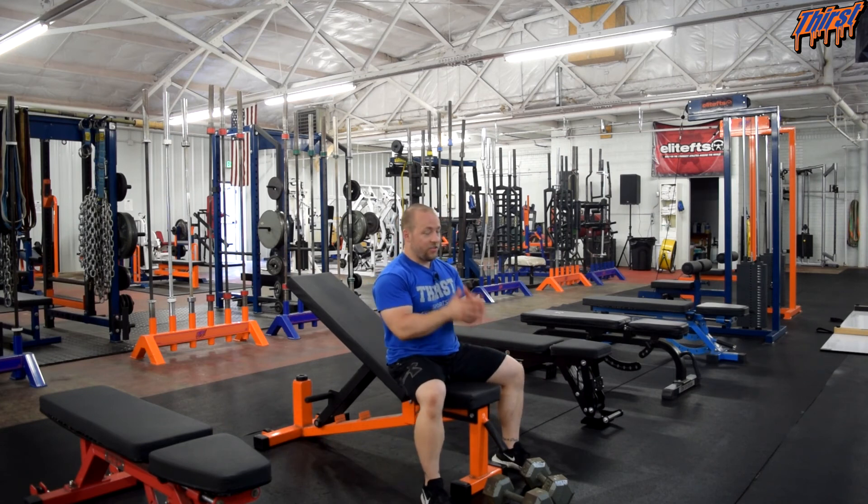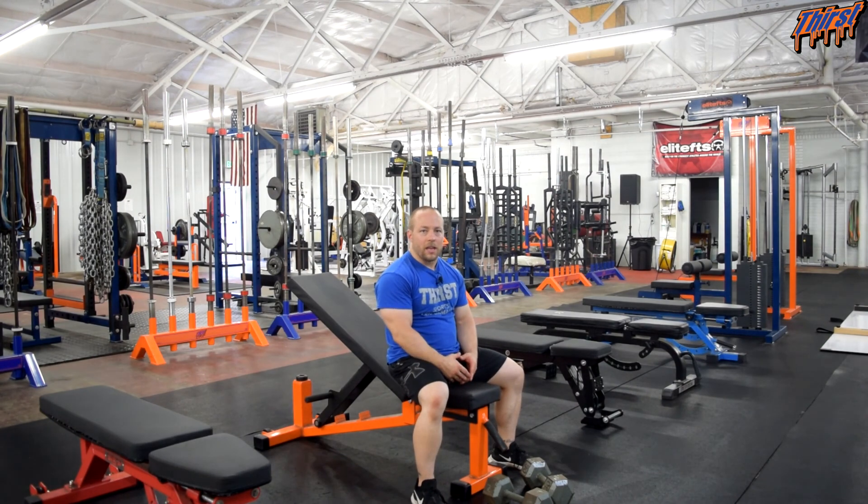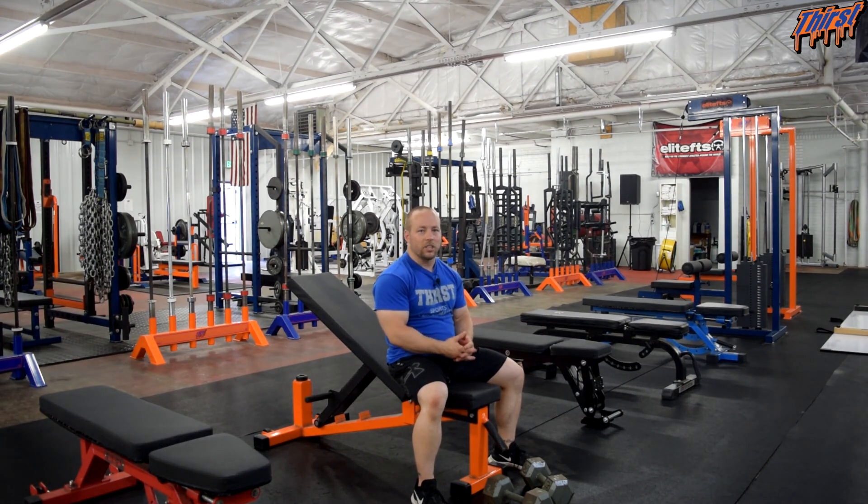This is just an option to give you some unilateral work while using a pair of dumbbells to maximize your time and build some upper body strength and size. If you have any questions, please feel free to leave them in the comment section. Thanks, have a great day.